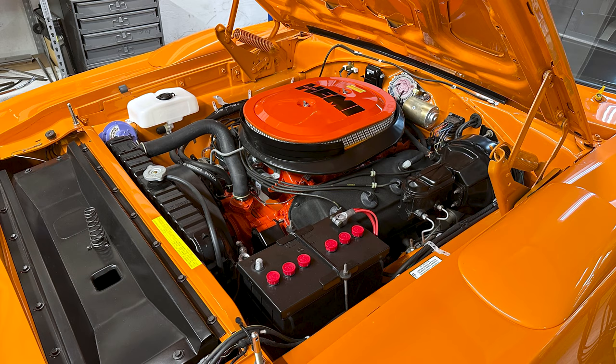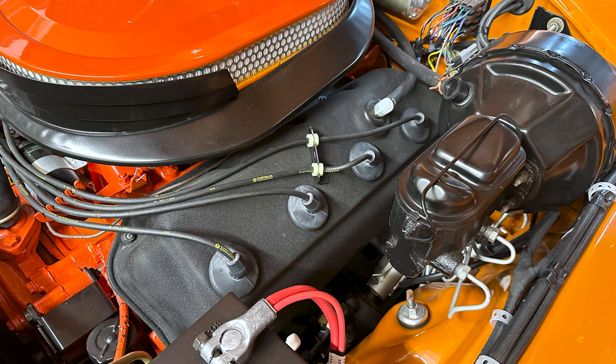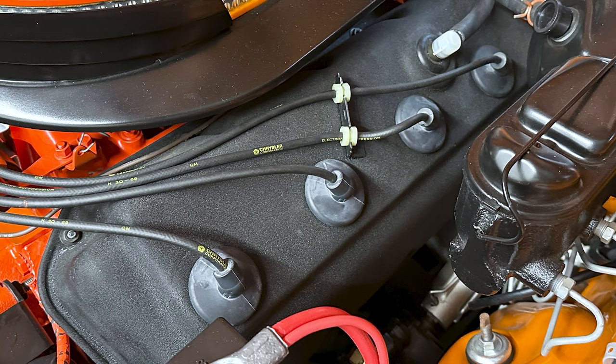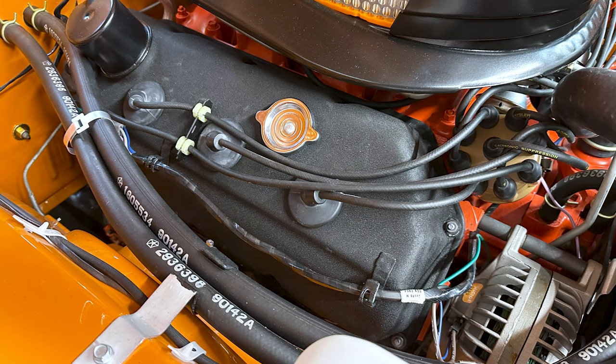This is the 426 Hemi engine — the factory-installed engine for this 1970 Superbird. The way you can identify a Hemi engine right away is by how the spark plug wires go right down the center of the top of the valve covers. That is the visual indicator of a real Hemi engine.